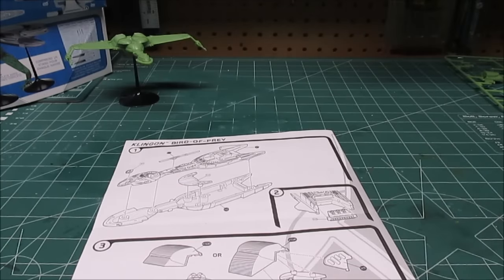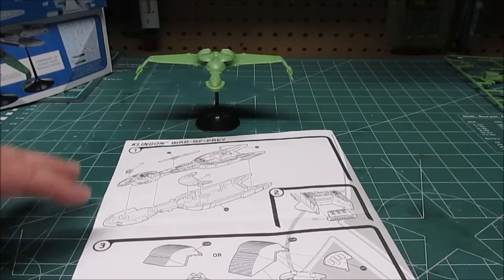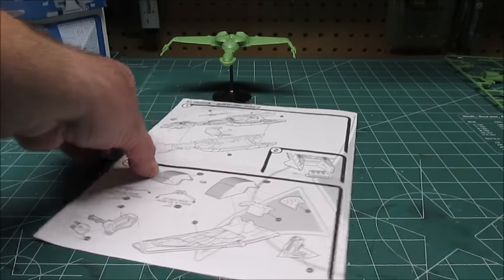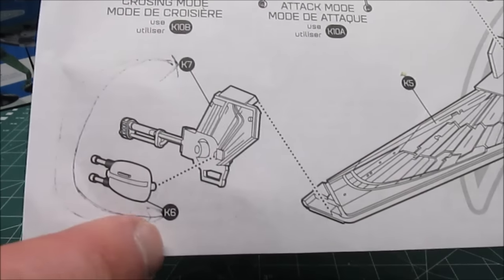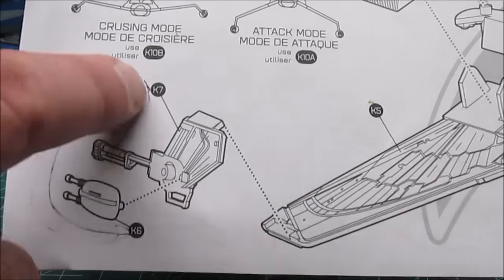Assembly is going fine. I have used a little bit of glue just because I wanted a more solid hold, but everything will hold together with just the press fit. I wanted to show you in the manual when assembling the Bird of Prey: on step three, when assembling the cannons, the numbers are mixed up. This should be K6, this should be K7. It's not a big deal because they're both parts that go together, but I wanted to point that out.